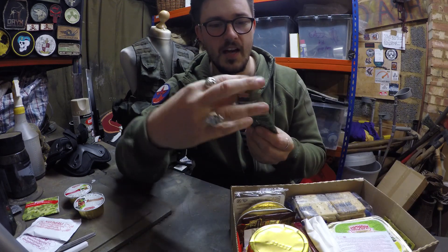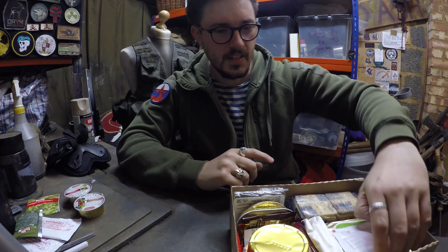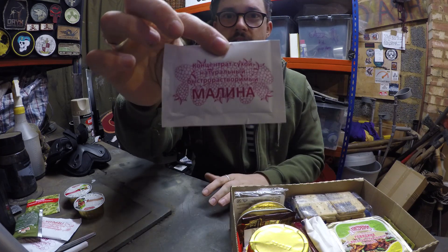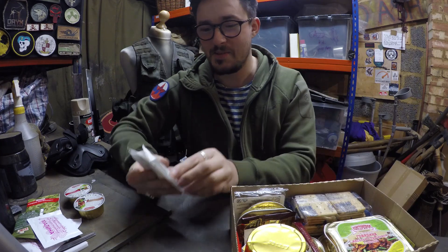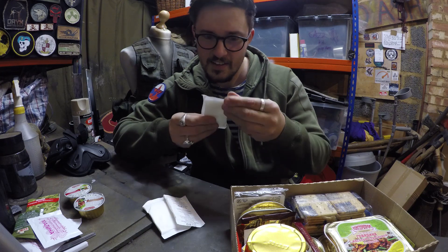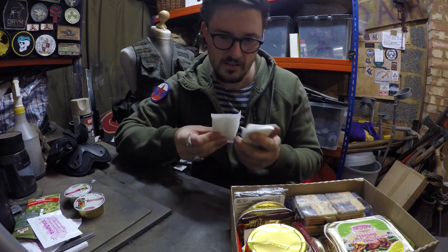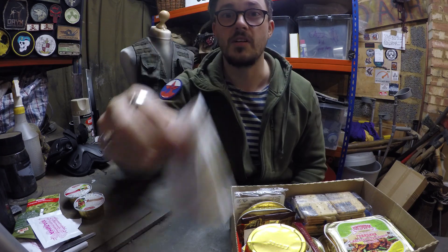We have apple jam, which is for the biscuits I guess. And then we have another electrolyte drink — this one's raspberry. It's great because I have pictures on it so I can pretend I know more Russian than I do. I want to say this is some sort of milk concentrate for hot drinks — I'm guessing it's a dried milk of some kind.